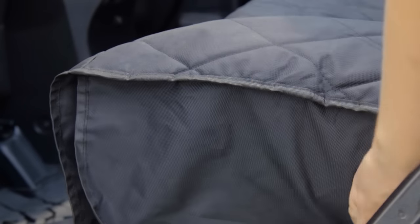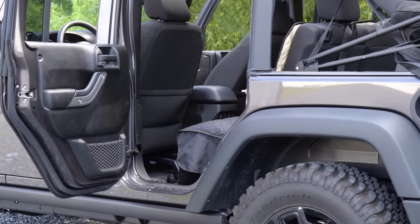Waterproof and easy to clean, this cover is padded for comfort and features diamond stitching for increased durability. There's also side seat flaps for added protection as your dog gets in and out of the car.